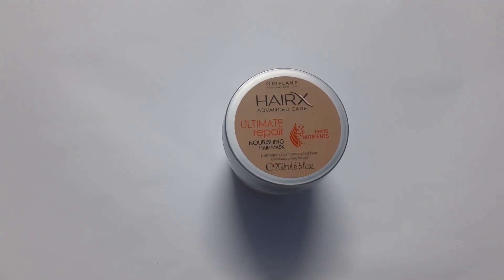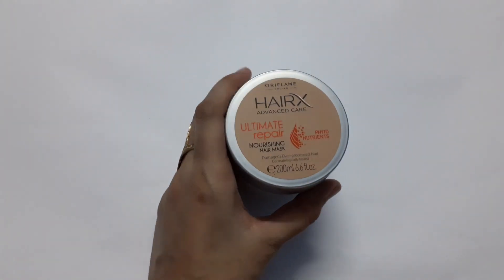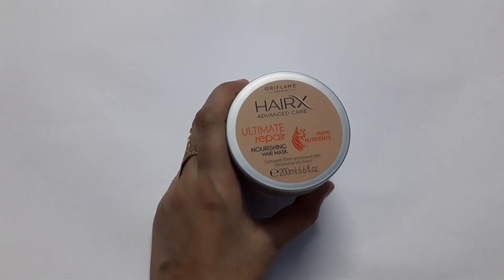It also reduces dryness, breakage, split ends, weakness, frizz, dullness, and unmanageability. These are the common problems which every girl or every woman is facing nowadays and I must recommend that HairX is the best treatment for all of it.